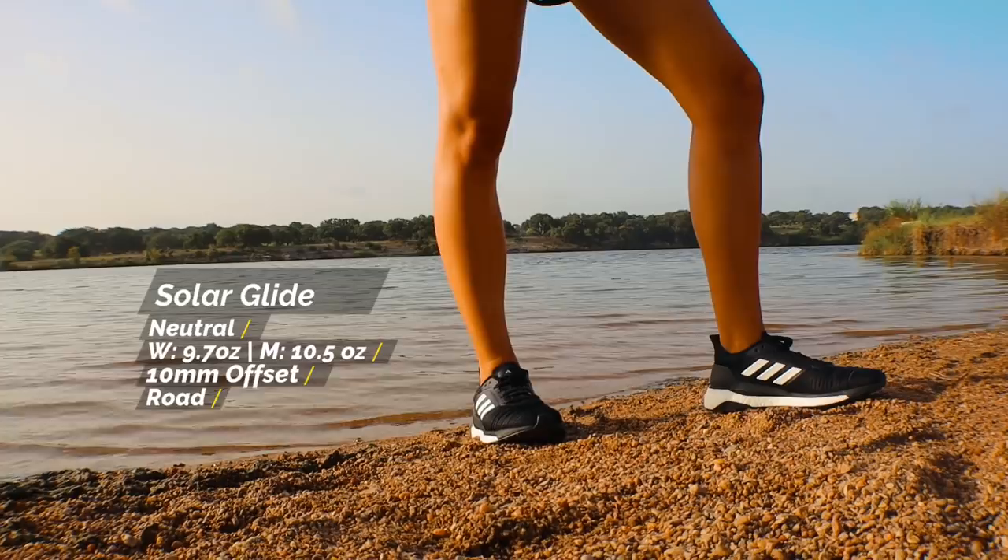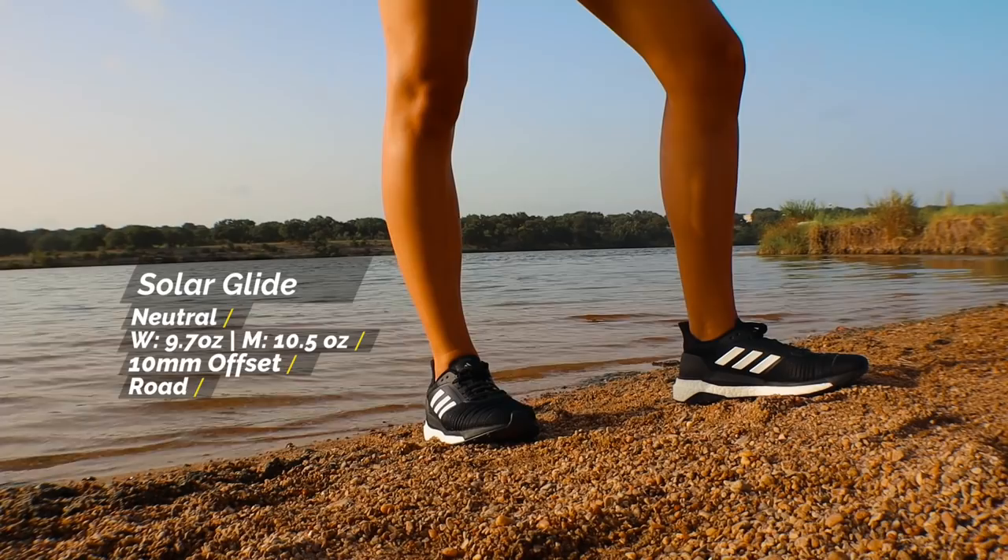The Solar Glide is the update to last year's Supernova, which was called the Supernova Glide before that. Maybe it'll be a little confusing, but this is what Adidas considers their all-around neutral daily trainer. So let's jump right into it and see what this shoe is all about.